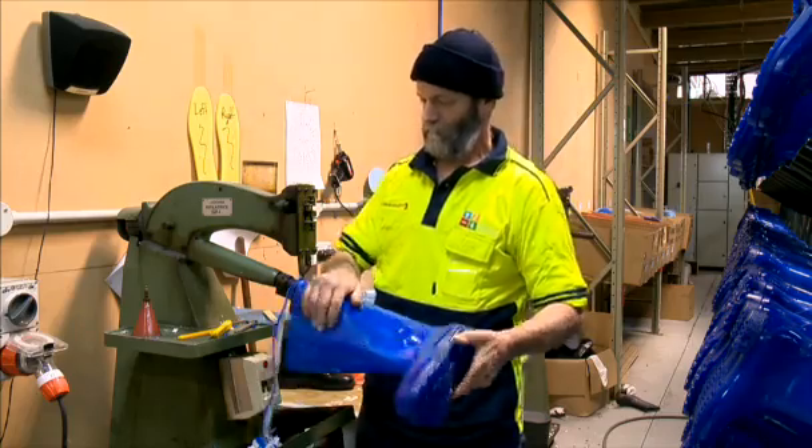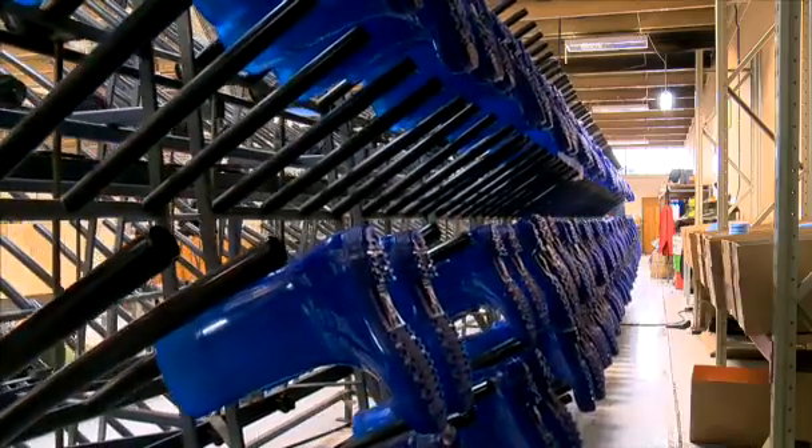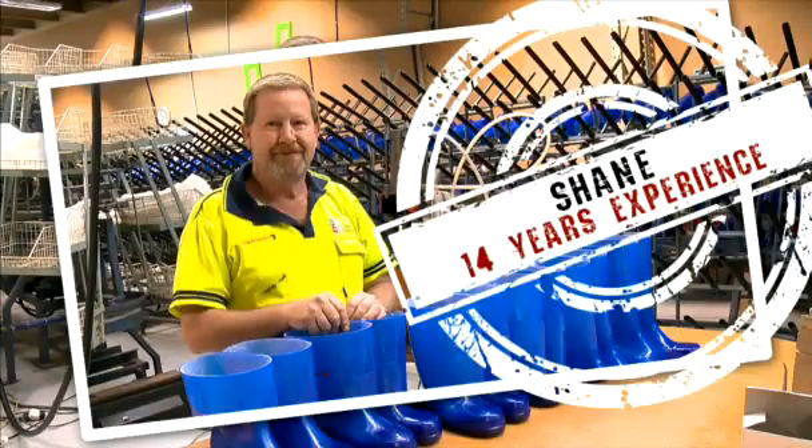The boots are then trimmed and inspected to the highest degree. They are then cooled off on this drying rack for four hours and branded with our logo. We then add the top quality inner soles before they are packed.